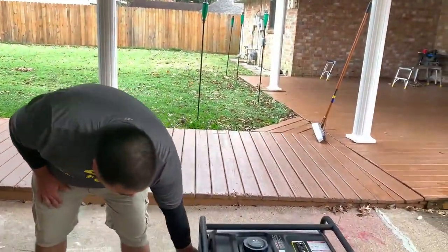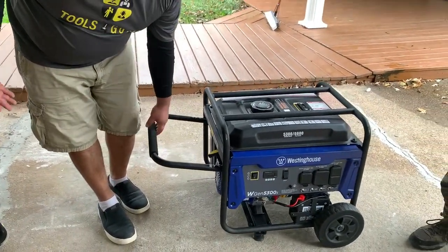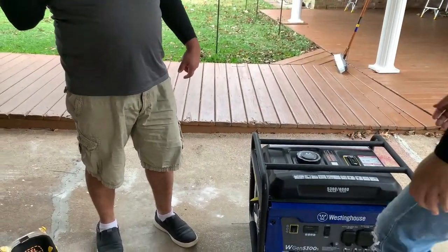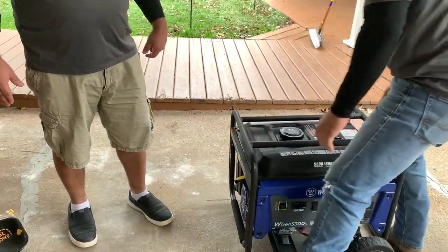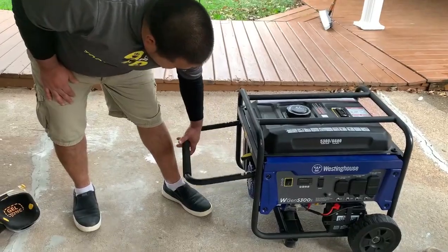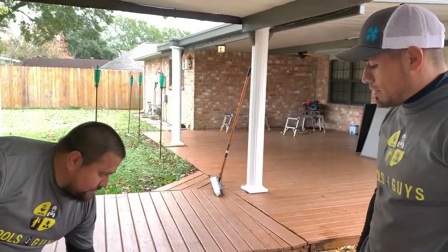Another thing I got it for is because this one's easy to move around. It's about a mid-range generator, so I mean it can't do a well pump and a full central AC unit, but it will get you by — you could probably run two small window units on it. It's over 100 pounds, and right now it's about a quarter tank. So with a full five gallons of gas added, that's probably 150 to 160 pounds to try to pick up.